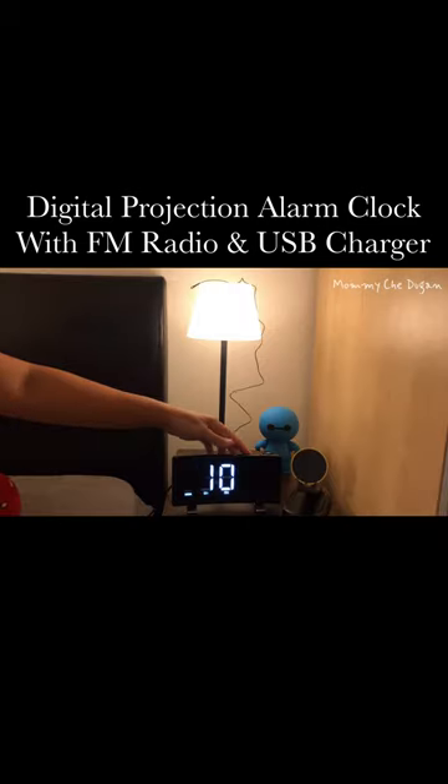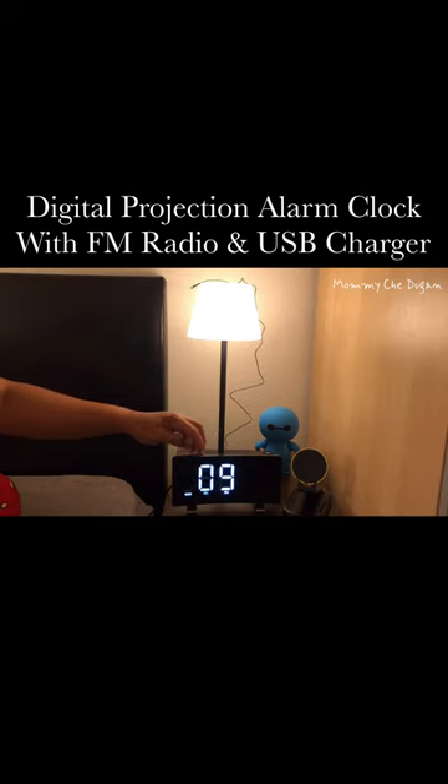This clock has a radio function and the volume is adjustable from 0 to 15 levels.